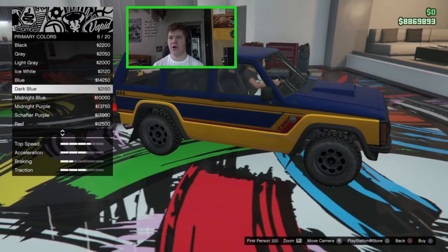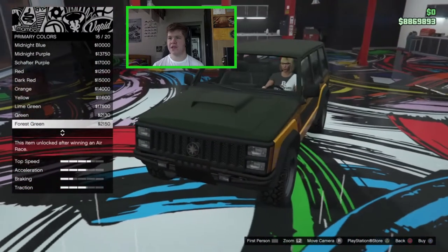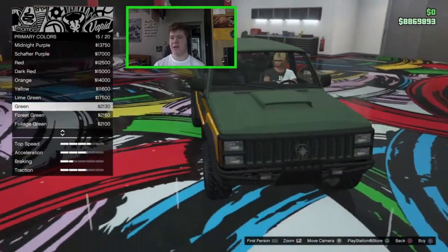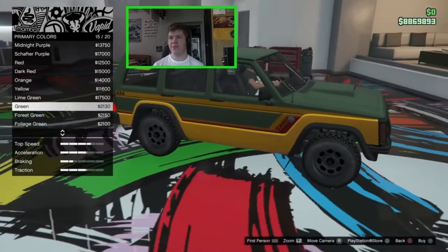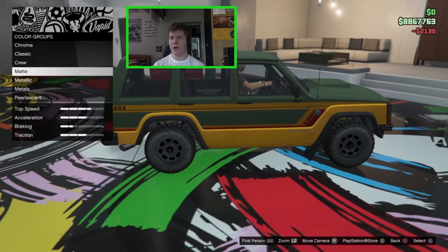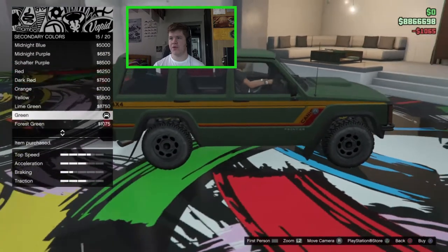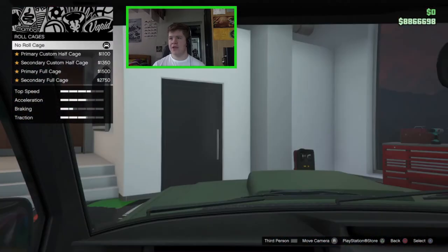I might go for a matte color — something like forest green or foliage green. These feel like very Jeep colors. The green shows us where the primary and secondary colors are: primary changes the top of the vehicle, secondary changes the bottom part. I'm going to match both top and bottom in the same green. That actually looks really nice — I like that a lot.